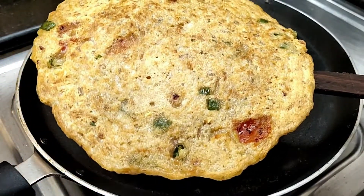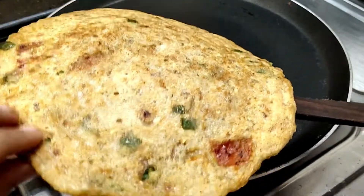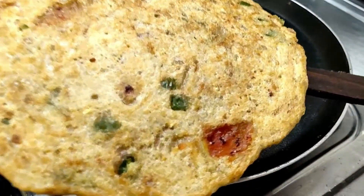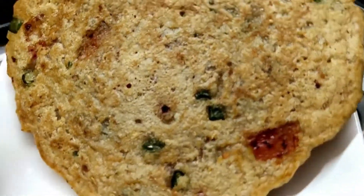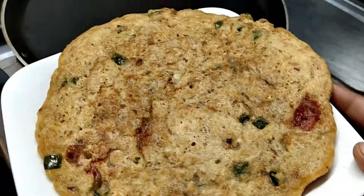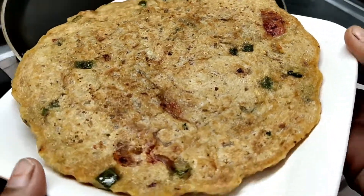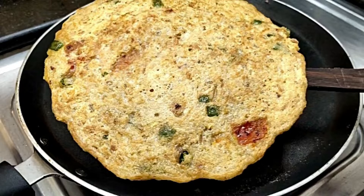This is healthy and tasty. You can use it in a lunchbox. We have used many vegetables, so it is very healthy and tasty. If you liked this recipe, please like it. Subscribe to the channel and share it with your friends and family. Thank you so much for watching my video. See you.